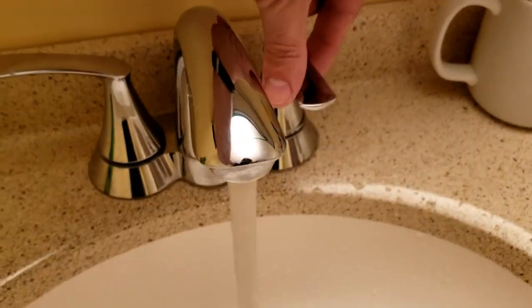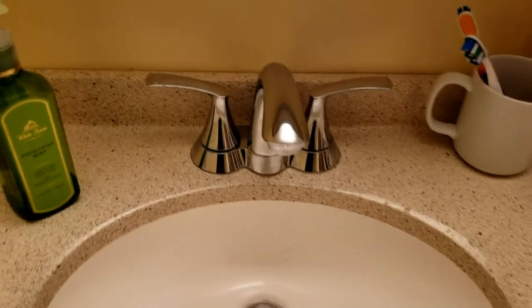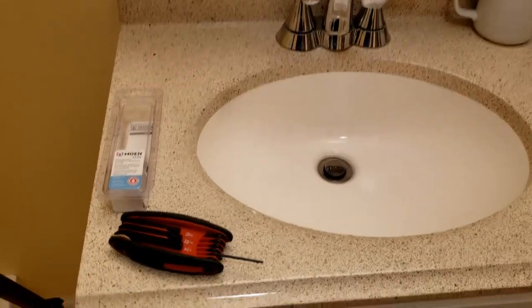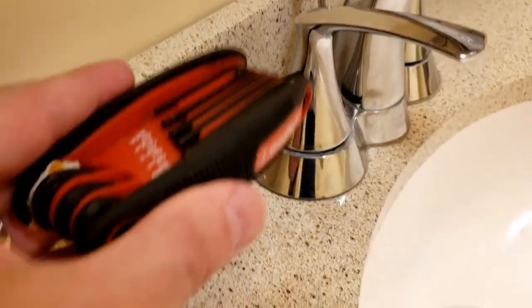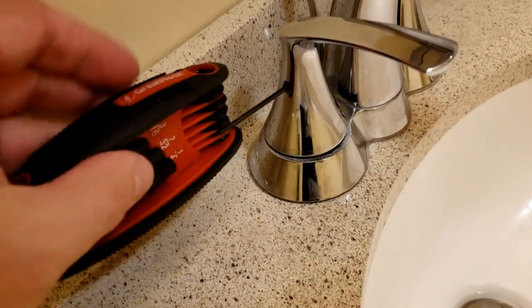Now what we have to do is remove this piece right here. For that we're gonna need an Allen wrench. I have this multi-tool and the one I'm using is 3/32nds — fits in there perfectly. See how perfect it is.